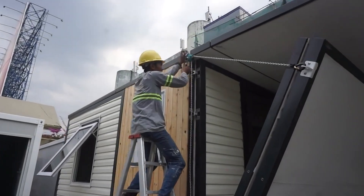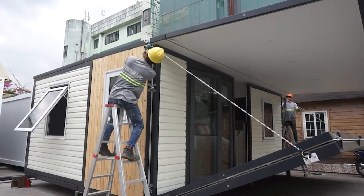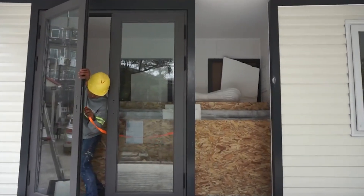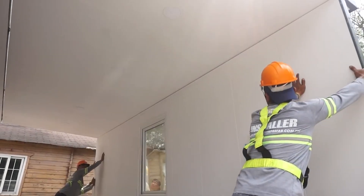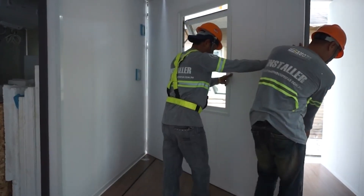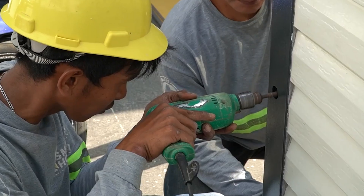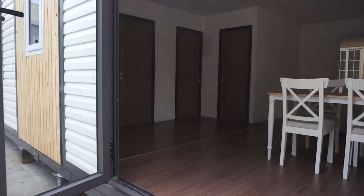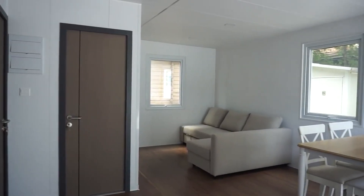The Prefab XSPD 2.0 is an ideal solution for temporary housing, emergency shelters, and recreational use. Not just a design marvel, it brings practical benefits — reducing construction time significantly with its modular nature, making the building process faster and more efficient. Moreover, it presents a cost-effective alternative to traditional construction, cutting down on labor and material expenses. With sustainability in mind, this foldable house utilizes eco-friendly materials and incorporates energy-efficient features.